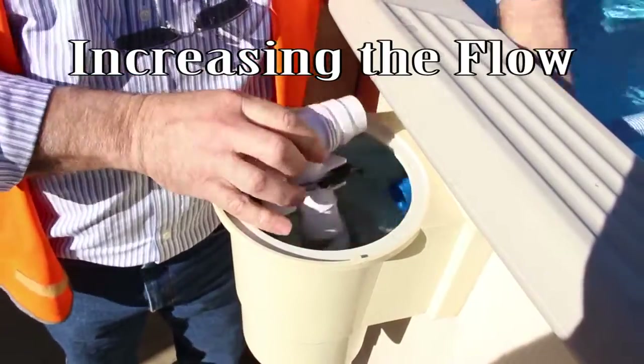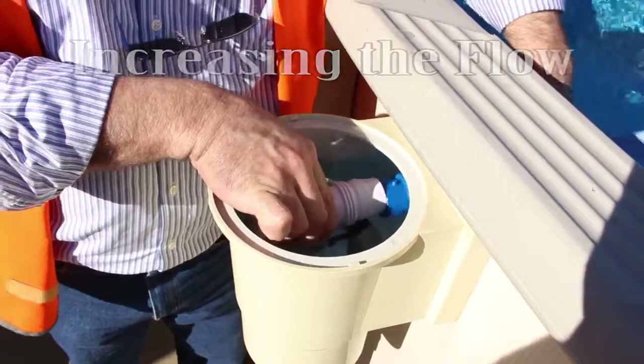If the flow needs to be increased, simply adjust the AD valve to a higher number.